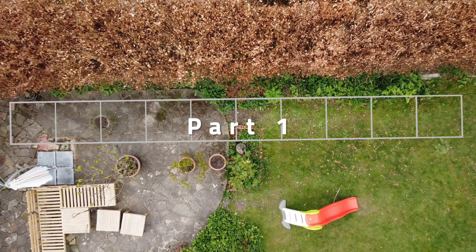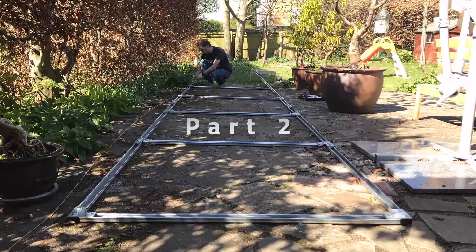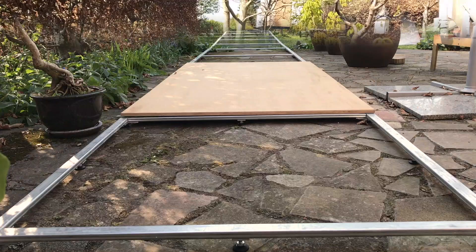Back in part one I showed my plan for the lane and how they would be put together, in part two I showed the construction of the steel frame, and in part three I added the legs and laid out the plywood surface. So if you haven't seen any of those yet, please check them out on the Tenpin Toolkit YouTube channel.